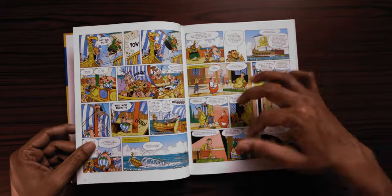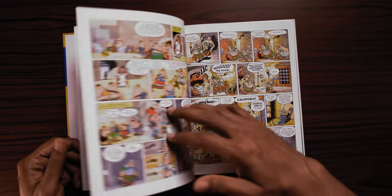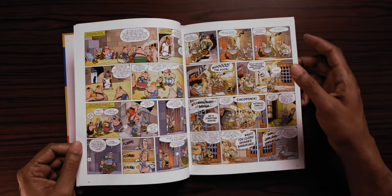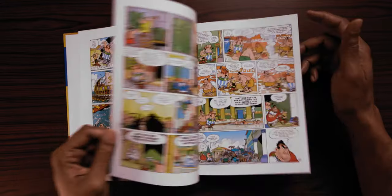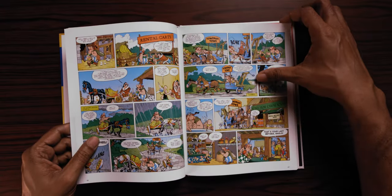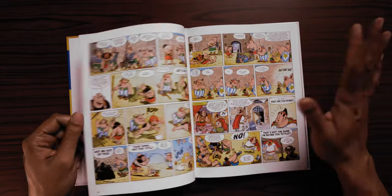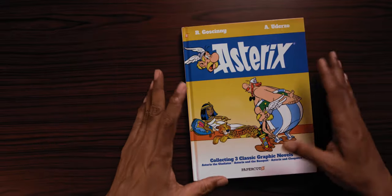The paper and the printing quality is top notch, the colors look beautiful, they're not oversaturated, the paper's not too glossy. Those are some of the bad habits that new editions of classic comics sometimes undertake and I'm glad to see that that is not the case over here. It's still vibrant and does the fantastic art of this series justice. Those are the pros.